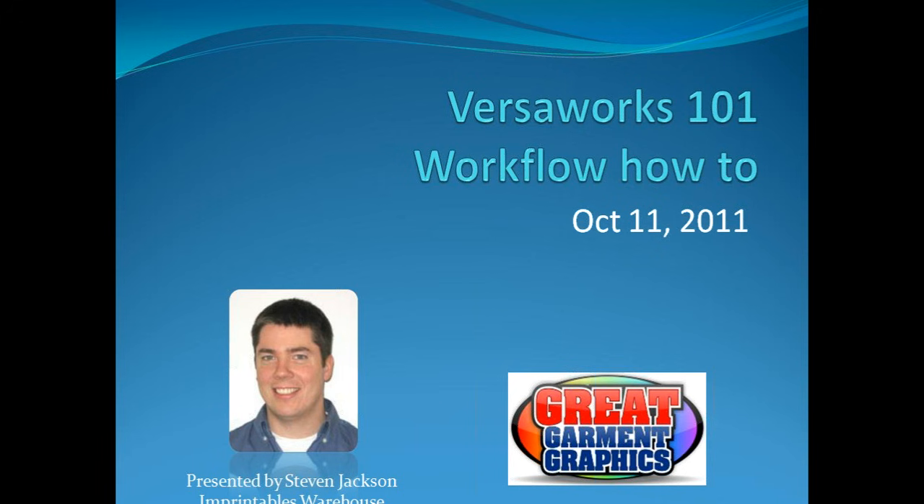This is going to be a fairly quick-paced webinar because there's a lot to setting up a job and running it. I'm going to try to cover as much of it as I can, possibly going back and adding on a couple of buttons if we have time, and making sure we leave enough time for questions and answers.